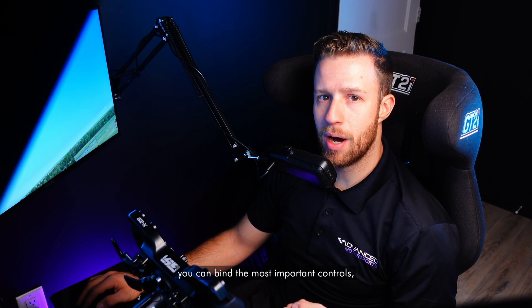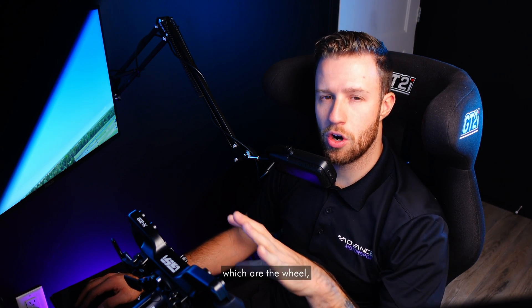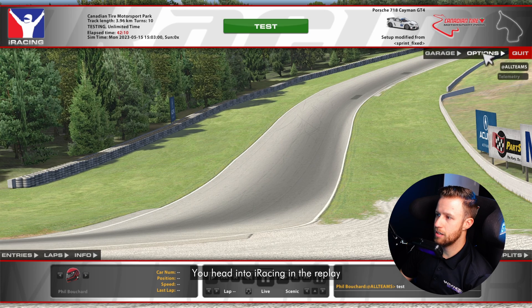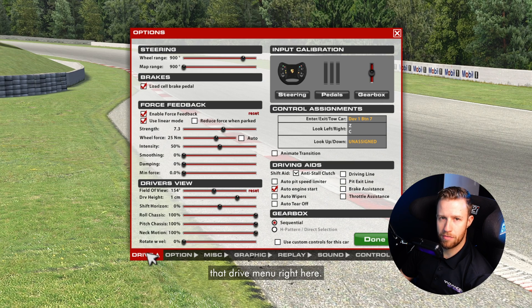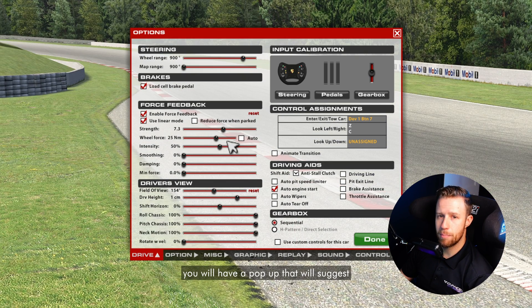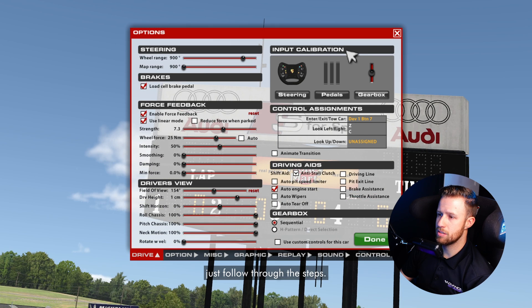Let's talk about the drive menu and how you can bind the most important controls, which are the wheel, pedals, and the shifters. You head into iRacing in the replay screen, you click on options, and it will bring you to that drive menu right here. If it's the first time you land in this menu, you'll have a pop-up that will suggest you to bind your controls, so you can just follow through the steps.